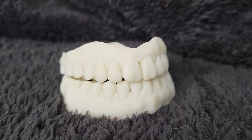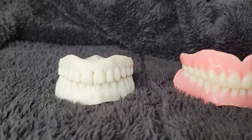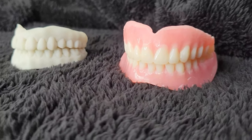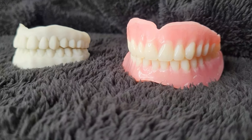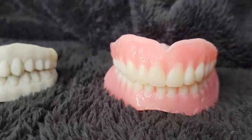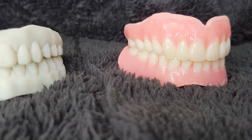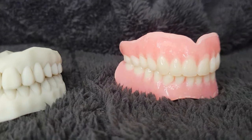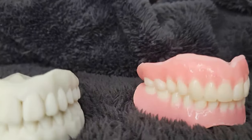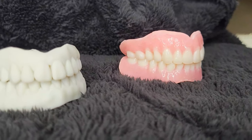Now I'm going to put my immediate dentures up here and show you the difference. I have them sitting on my black jacket just so you could see the difference. Do you see how big my immediate denture is? How high it comes up here? The gums on it are just huge. I had these impressions taken when I had my teeth, and then they took my teeth off the mold and made these dentures.